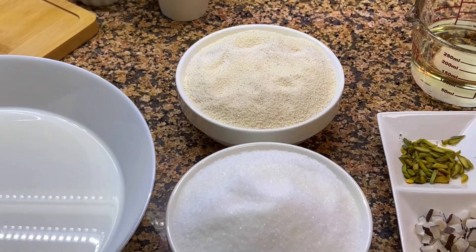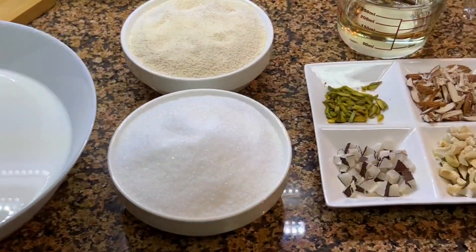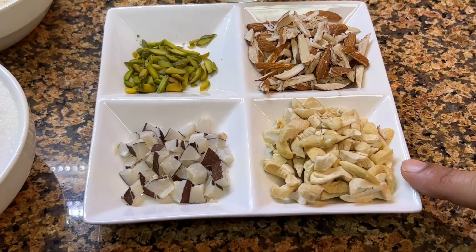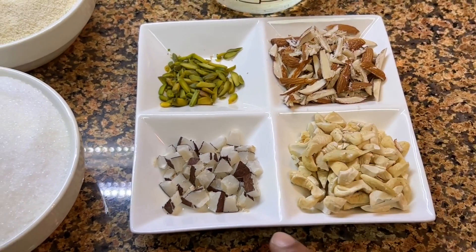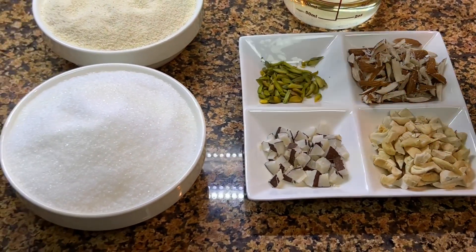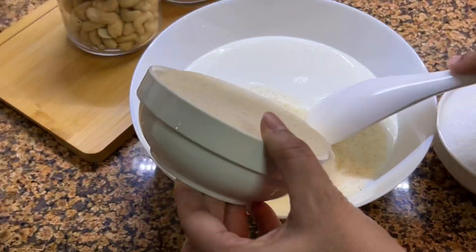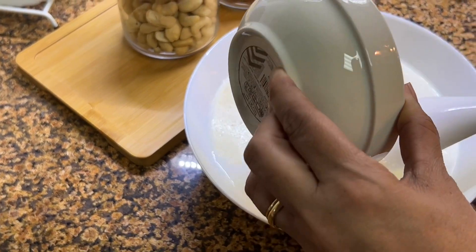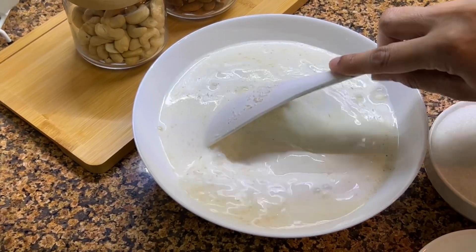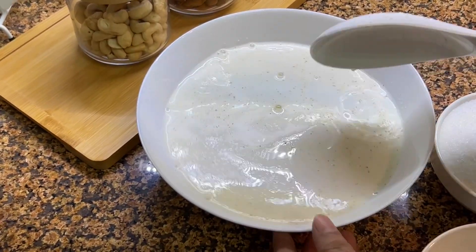I will add 1 cup semolina, 1 cup sugar, and 3 cups milk. I will add cashew cut into slices, pistachio cut into slices, and dried coconut. I will also add 1 cup ghee.